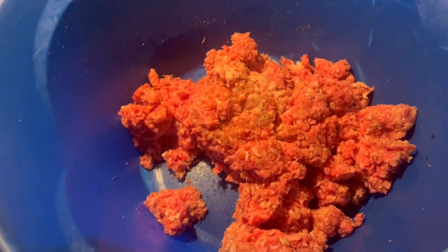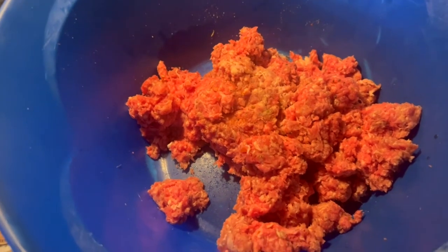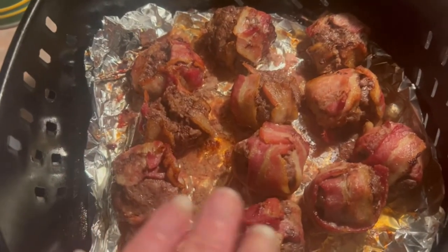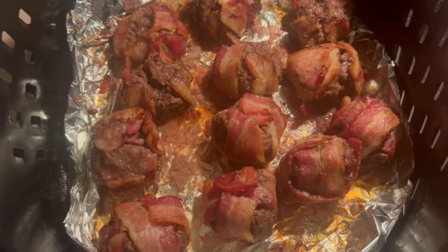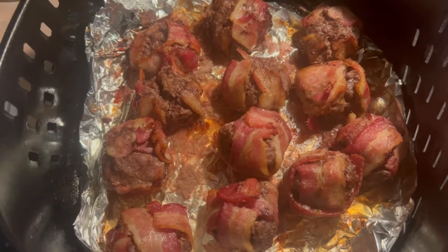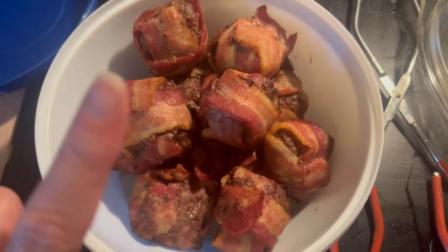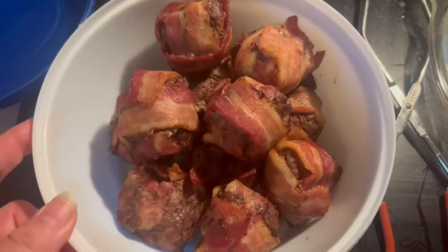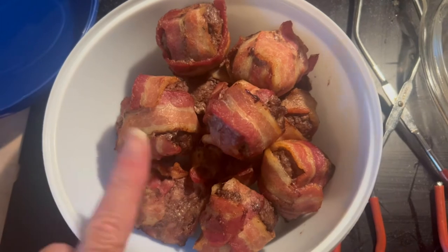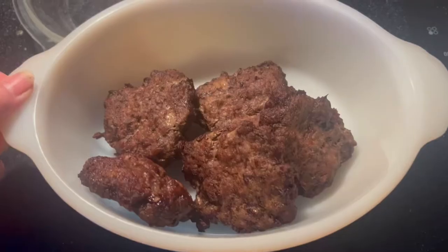With the rest of the ground beef, I'm making some patties to cook in the air fryer as well, just to have some easy quick things to grab. The burger bites did 10 minutes, then I flipped them and did five more and they came out really good. These are delicious and they don't even have cheese in them — you have to make these, they're so good. Total cook time was 10 minutes, flip, then five minutes at 375. Burger patties are done and going into the fridge.